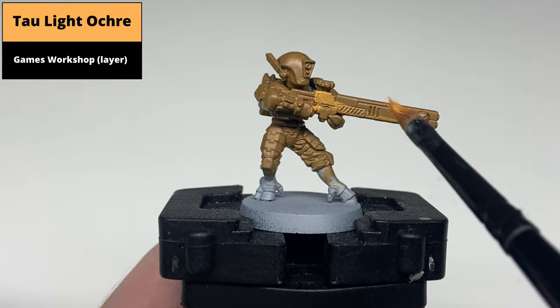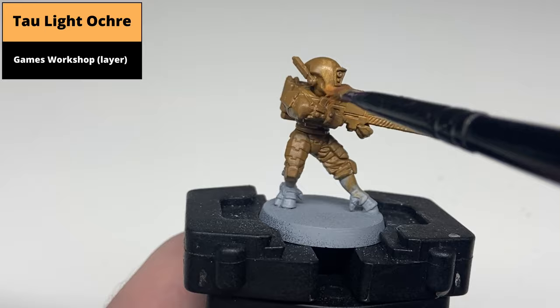Paint the armoured areas now with Tow Light Ochre, with the XV-88 allowing for a solid base coat. Use nice thin layers on the first layer and take your time to get a smooth finish on the flatter panels.